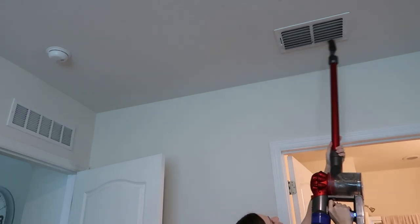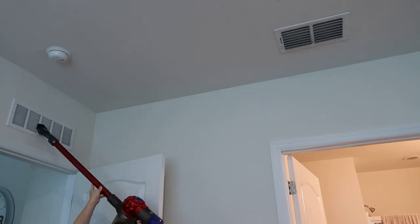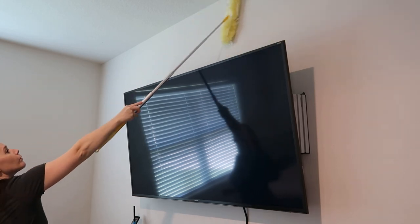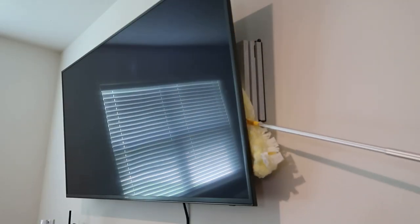The first tip I'm going to give you is to start from the top and work your way down. Dust your vents, vacuum your vents — I even have this vent above my doors so I'm going to clean those too. Dust any TVs, walls, corners, and behind the TVs. That one's very important because a lot of dust builds up back there with electronics.